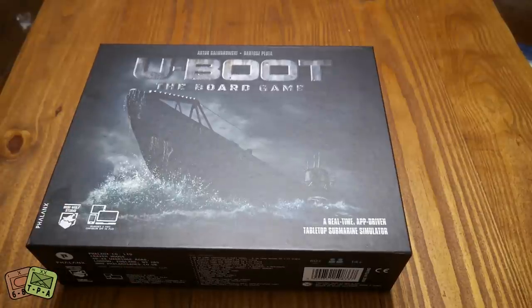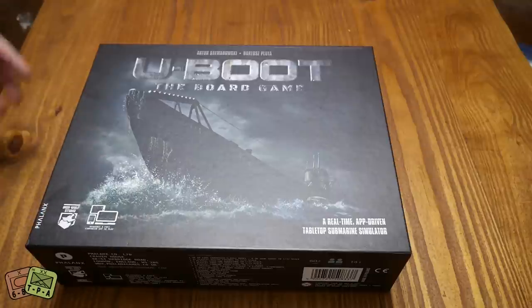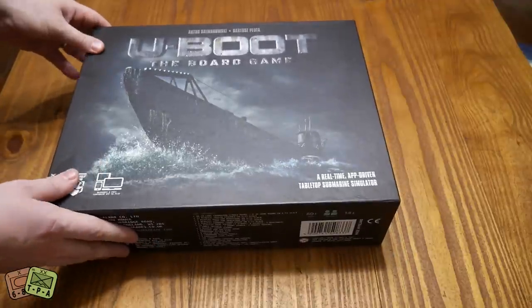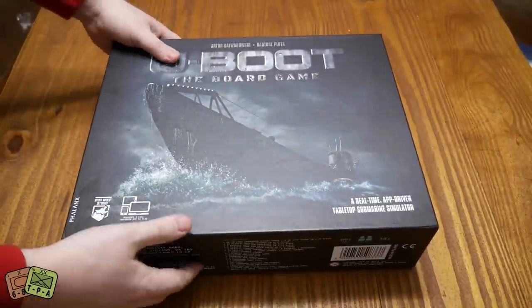This is a real-time, app-driven U-Boat game and it's one that you play cooperatively as the crew of the U-Boat. You're trying to evade destroyers, find your targets, take them out - avoid disasters and things that are happening. So there's a lot of stuff here.